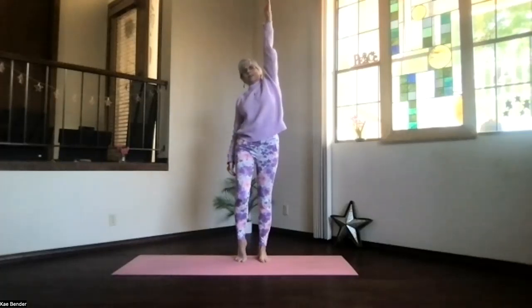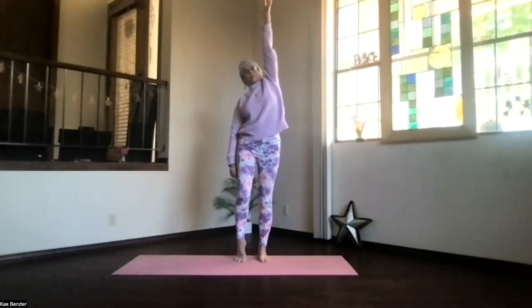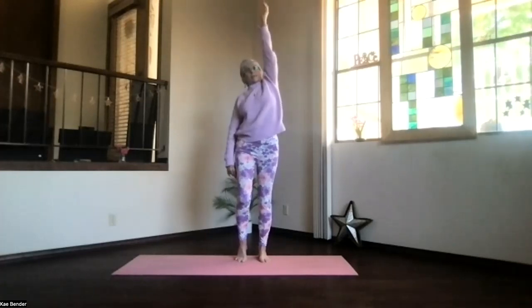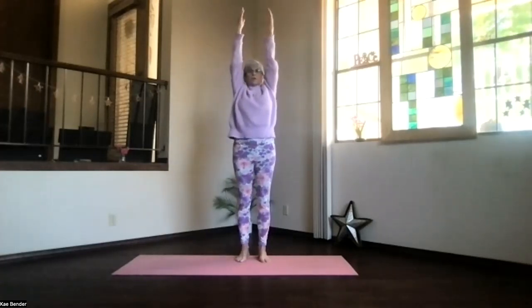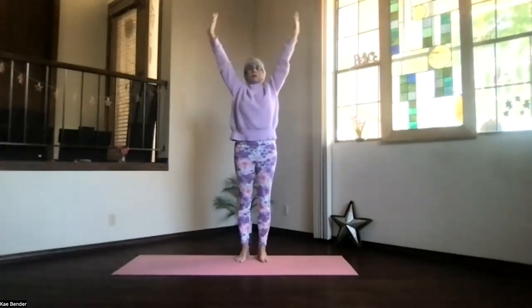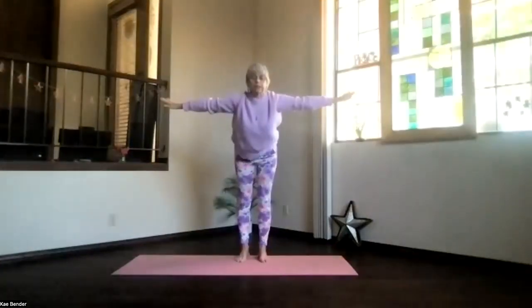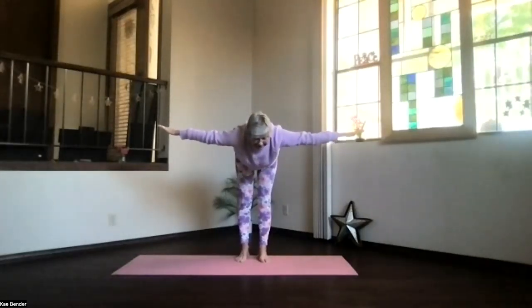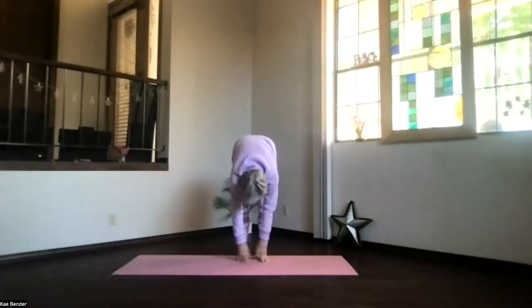Exhale that down, inhale the other side up. Really lengthening, getting that opening through the thigh, through the shoulder, through the armpit, and up through the fingers. Exhale down, bring both arms up, stretch high with the fingers but down with the shoulders. Core active, lengthen through the spine. Arms out to shoulder level, pivot at your hips, swan dive forward, stretch it out flat and drop into ragdoll, just hanging.